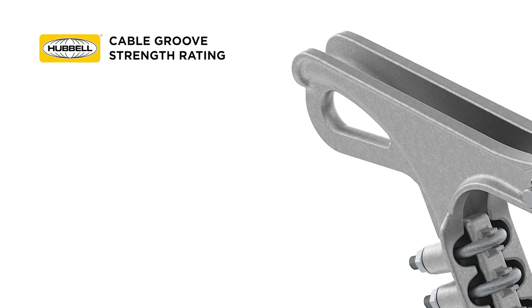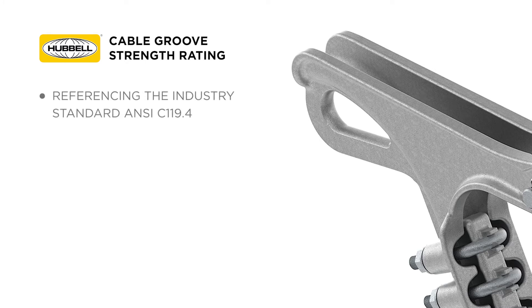The first strength rating we are going to discuss is related to the cable groove. We will be referencing the industry standard ANSI C119.4 for this rating. This is the ultimate tensile test and relates to the conductor being used.